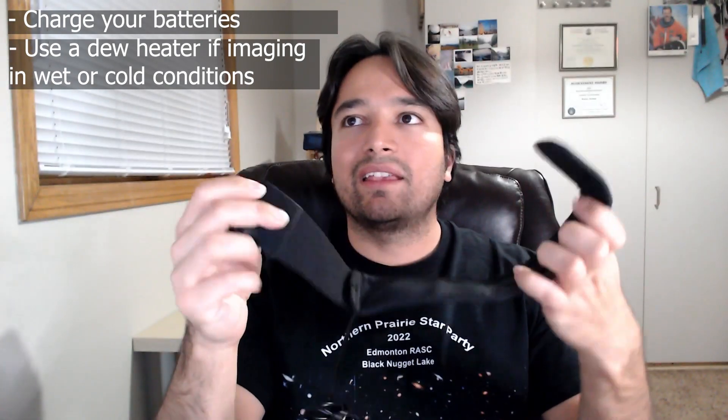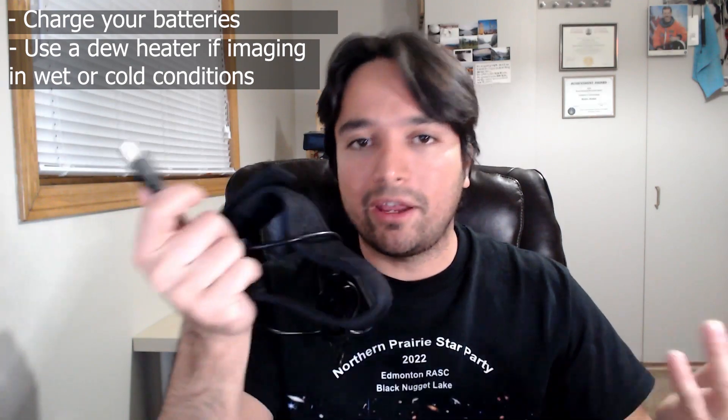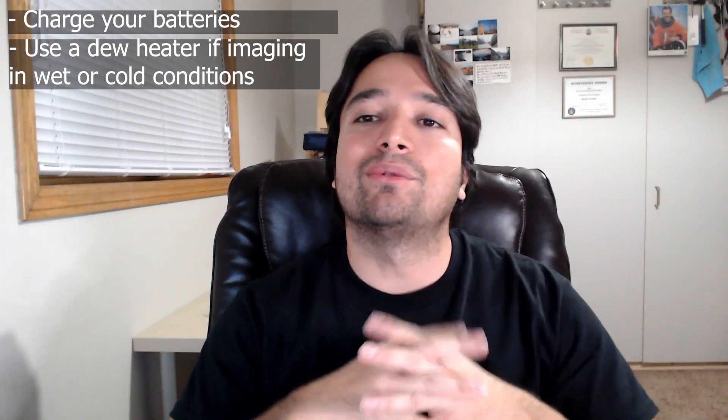The first thing to start off with is to remember to charge your camera batteries. There's nothing worse than getting out there and realizing your batteries are dead, so charge them beforehand. Optionally, you can also use a dew heater — something like this. If you already have one of these dew heaters for your telescope or camera lens, you can put that on your telescope, and the other side you just plug into any USB port or power bank. That'll make sure your scope doesn't dew up when you're trying to image out there.